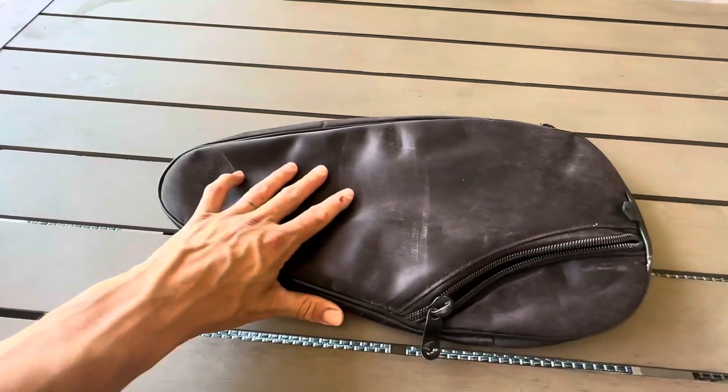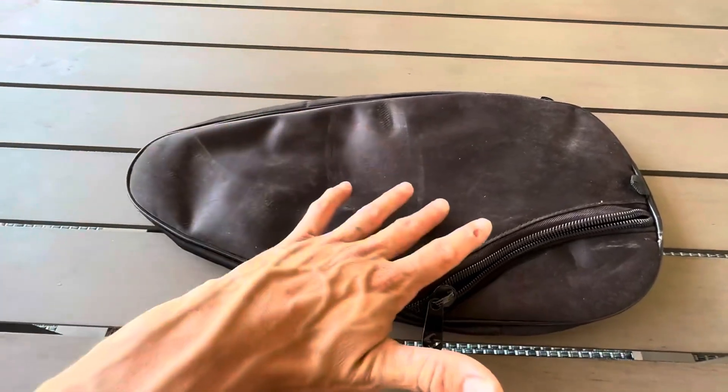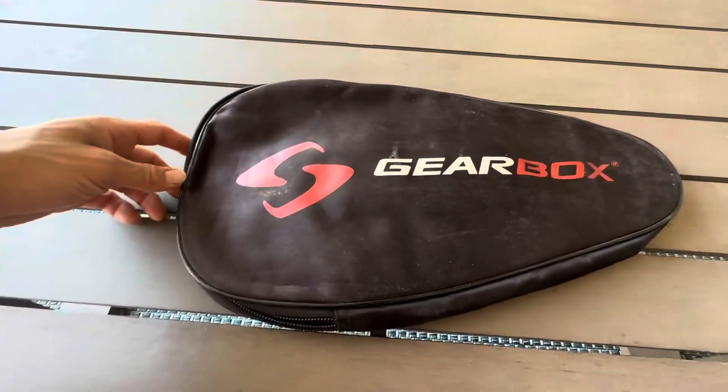I definitely recommend this for anybody with a pickleball paddle who wants a full paddle cover — not just something to cover the head and leave the grip out. This thing is exactly what you're looking for. Sold by Gearbox. Definitely recommend it.